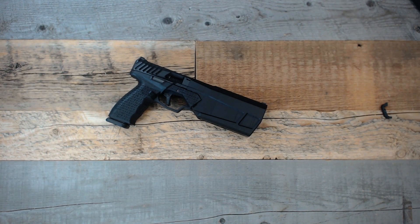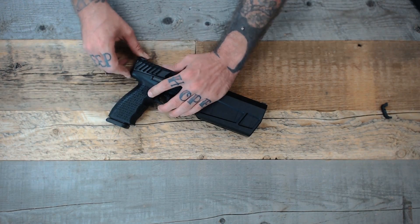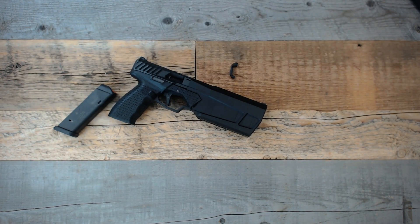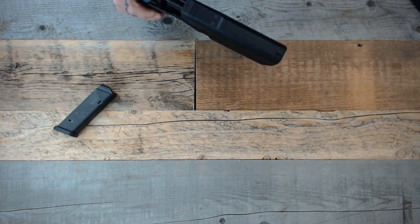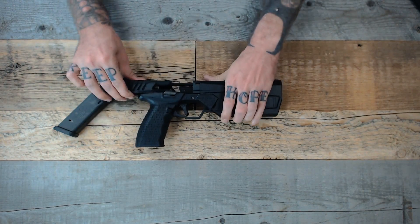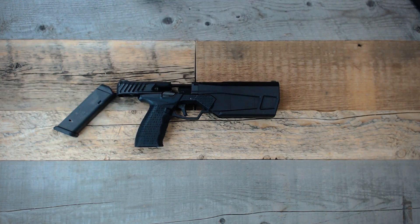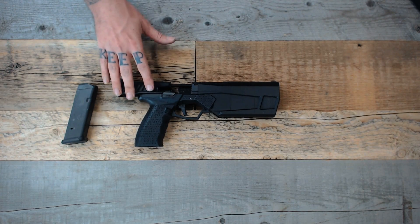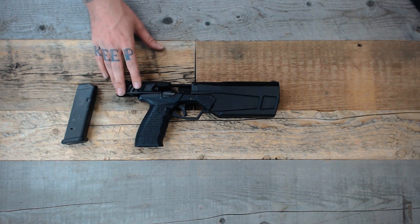With the technical aspects and unboxing out of the way, let's look at some of the finer details. As you may have noticed, it's currently equipped with a left-handed magazine release — out of the box it will be set up right-handed, but you can change that depending on personal preference. The slide controls are ambidextrous, and when pulling the slide back you can see only a small portion moves. This allows for the fixed barrel and suppressor to function properly, while keeping most of the weight towards the back of the slide.